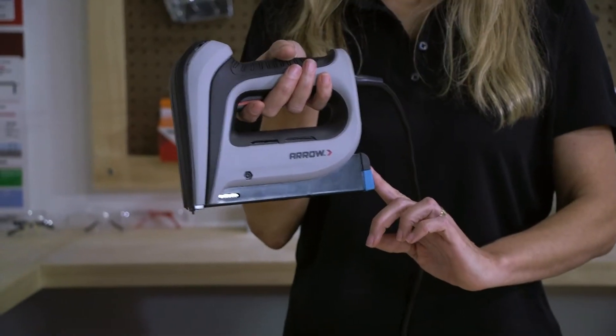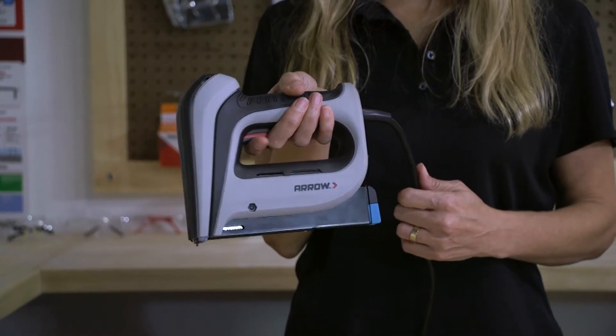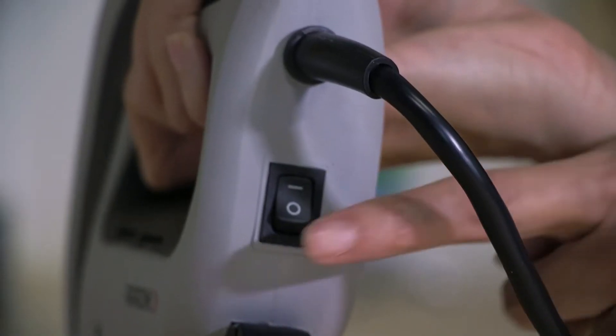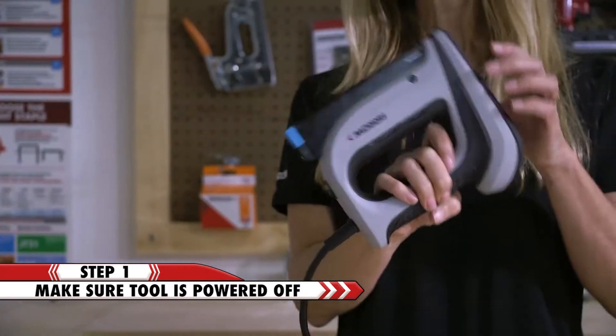The T-50 ACD has a convenient bottom load magazine. In order to clear the T-50 ACD of a staple jam, first you need to make sure that the T-50 ACD is in the off position and/or unplugged.